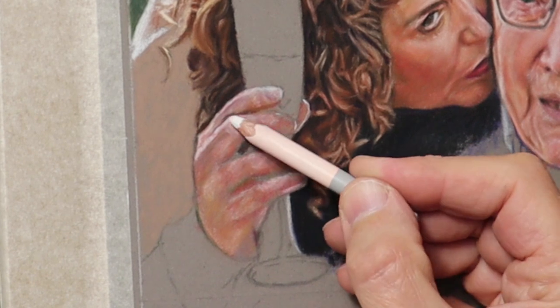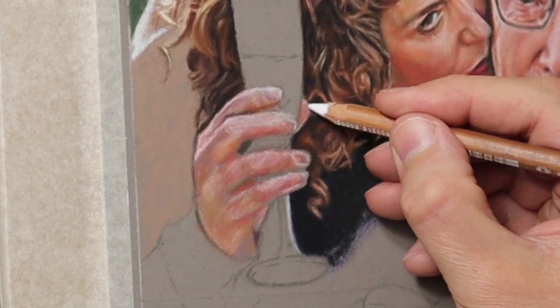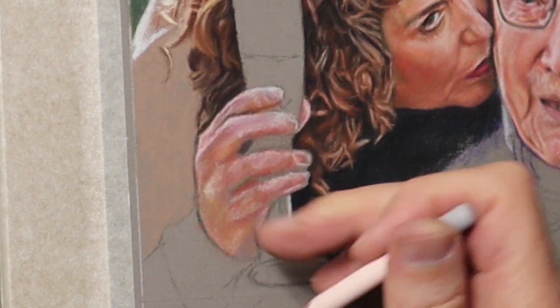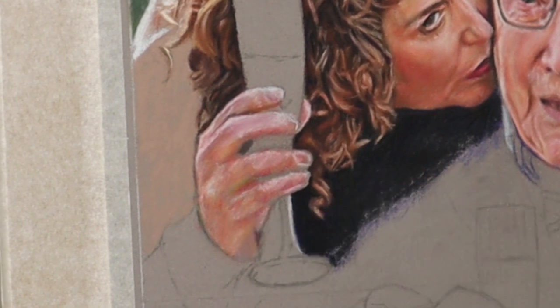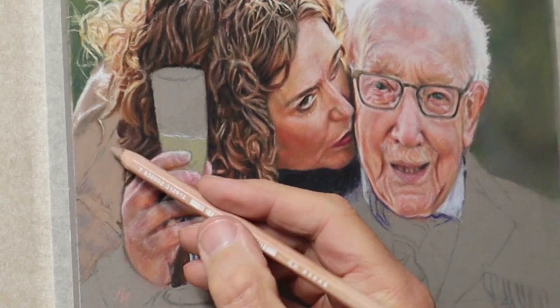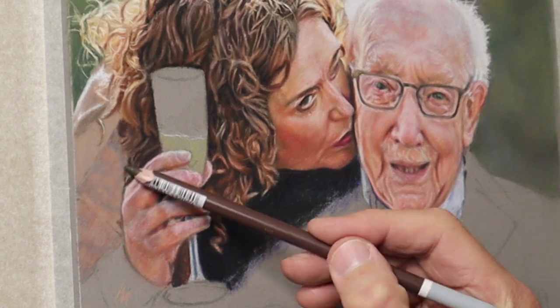Hands always look wrong when you first draw them. But when you start putting the light and shade and colours in there, it's surprising how they just start to shape up and start to feel like hands.